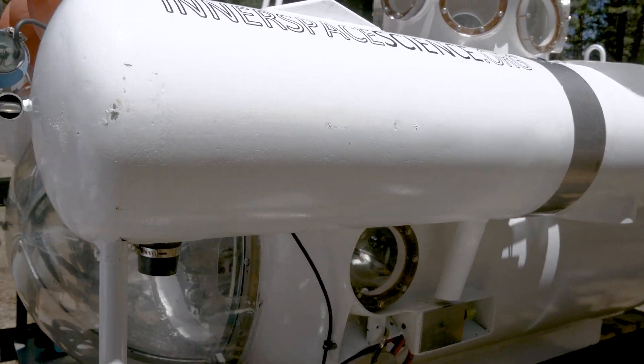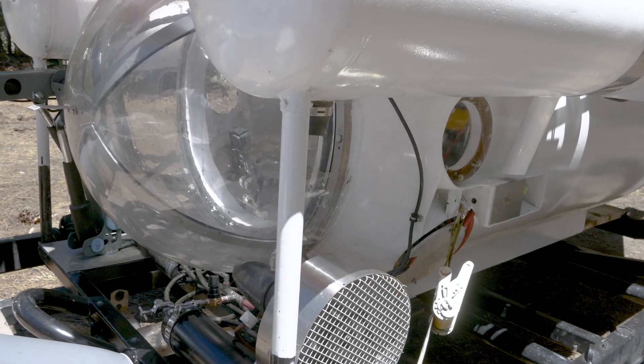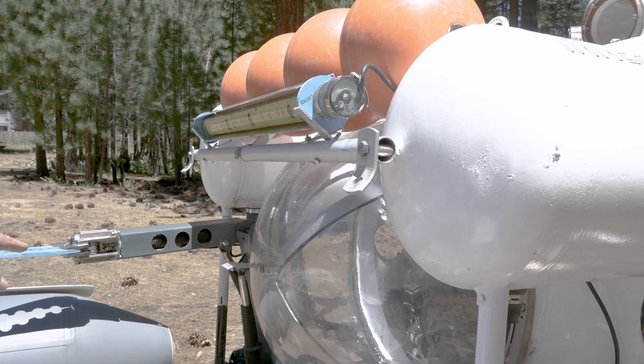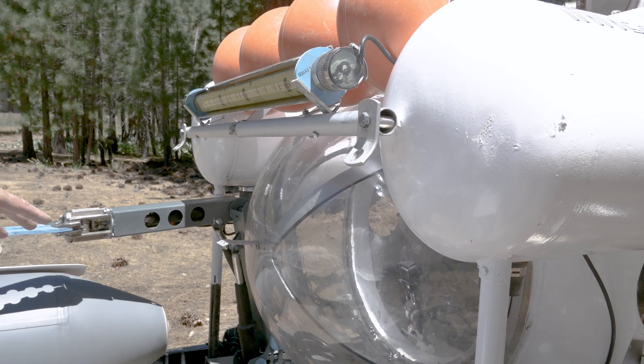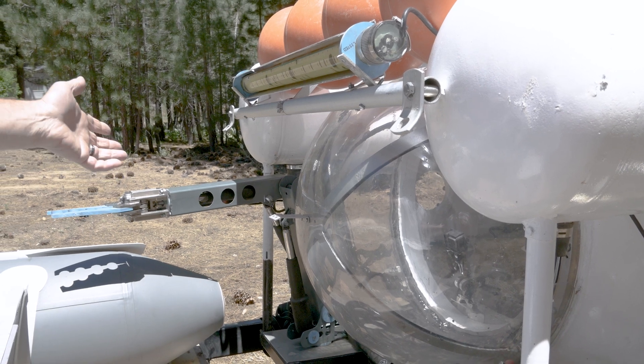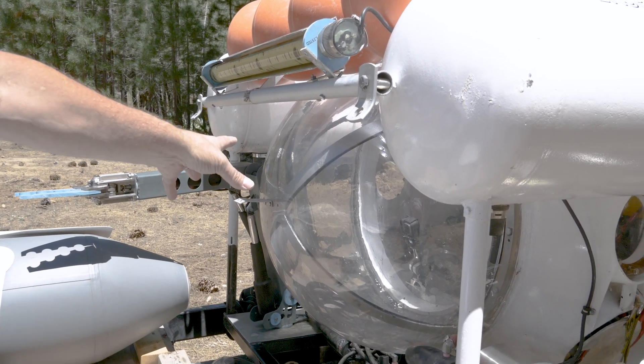This tank right here is an air compensation tank that feeds air to the actuators of the mechanical arm. It's an electric arm and the actuators need air — to trick them into thinking they're at the surface.